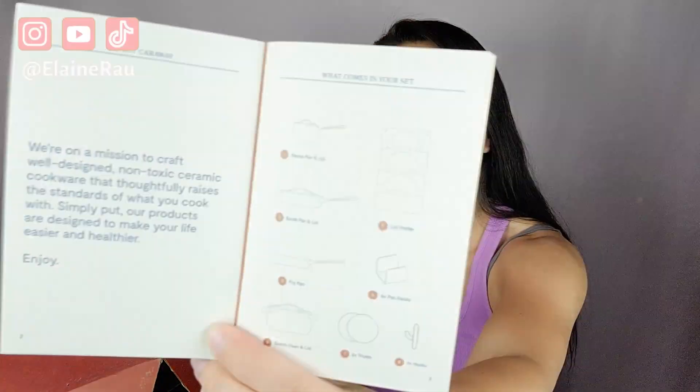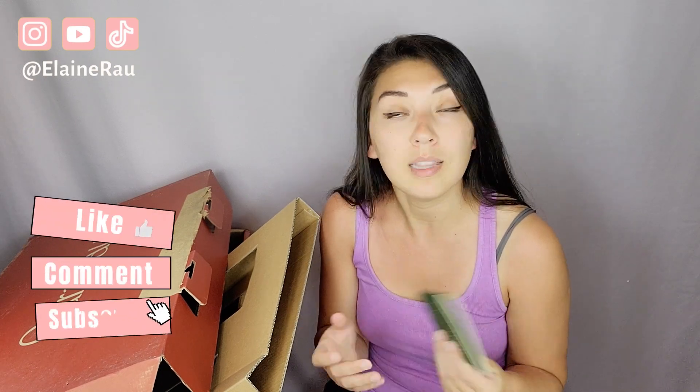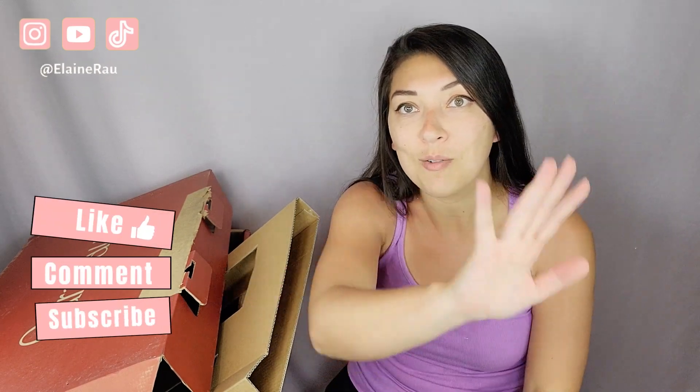Here is everything that it comes with. If you'd like to purchase this incredible set, go ahead and check out the links below. If you like product unboxings, make sure to subscribe, like, and comment. Let me know what you think about this set — is it something you would get? I personally think that it is a perfect wedding gift. I'll see you in the next video. Bye!